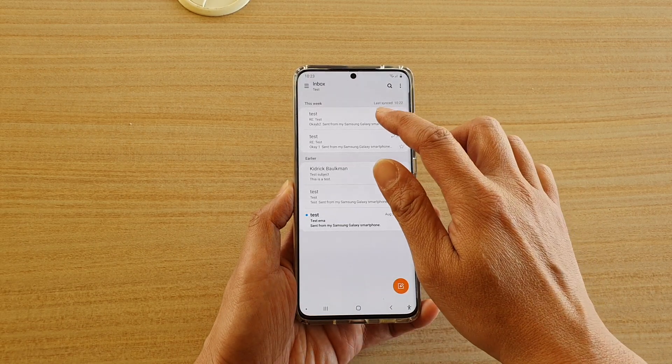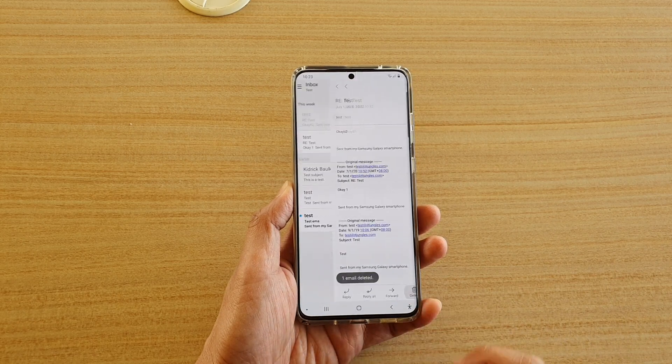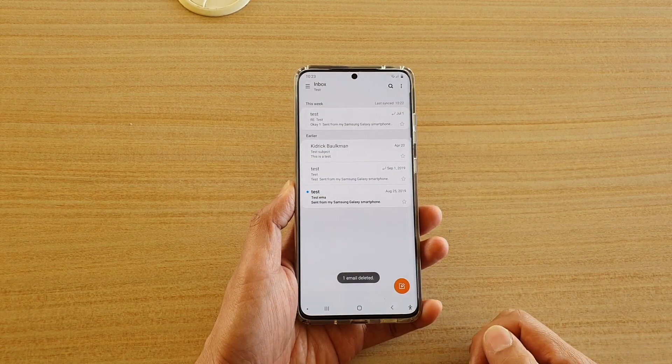The first way you can delete an email is by opening up an email and tapping on the delete button, and that will delete the email.